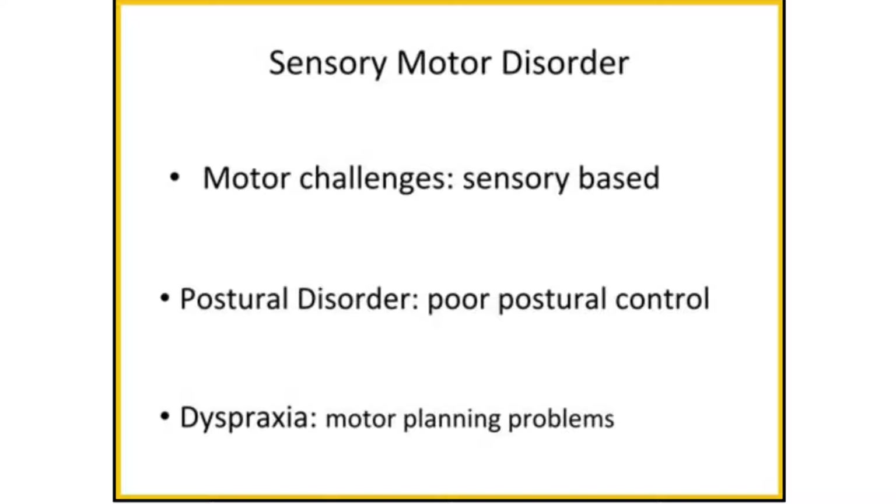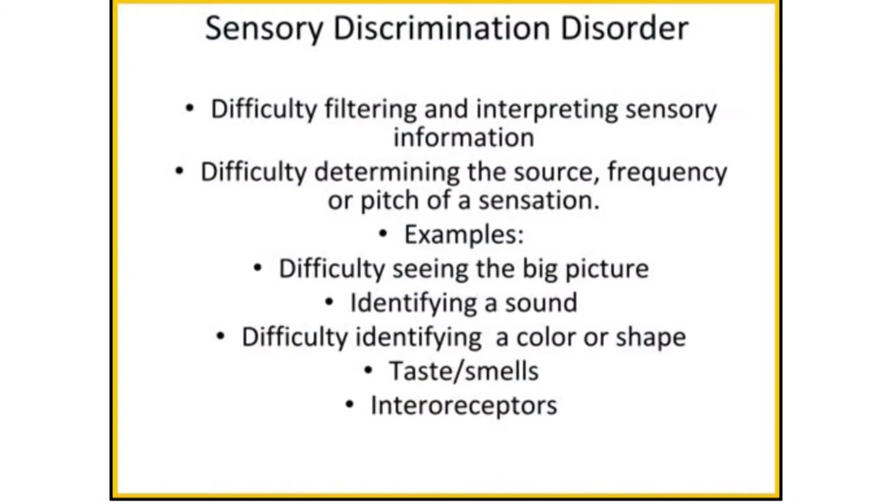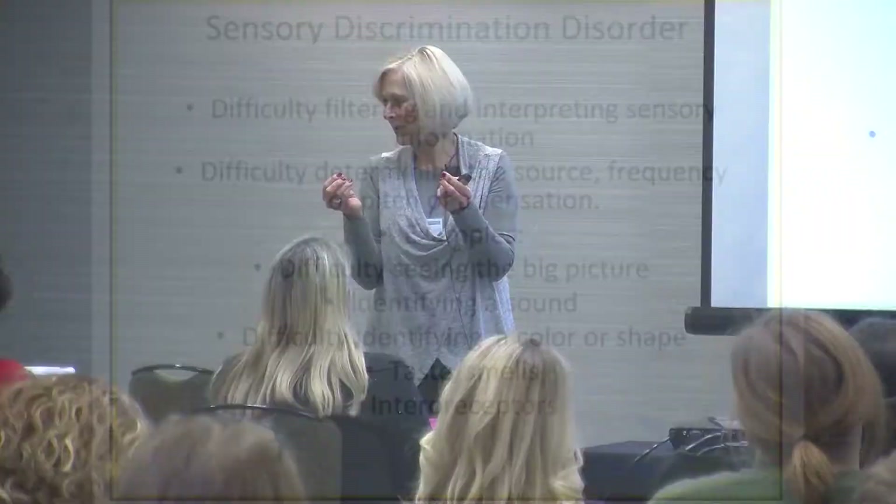Sensory discrimination is another sub-area. Motor challenges are impacted from sensory discrimination. You have the ability to probably reach inside your desk and grab what you need — whether it feels like scissors, a pencil, or a shiny folder — without even looking. You have good tactile discrimination. Many of our kids don't. And so we wonder why they're the last kid who can ever get anything put away or get a paper in a folder inside their desk.